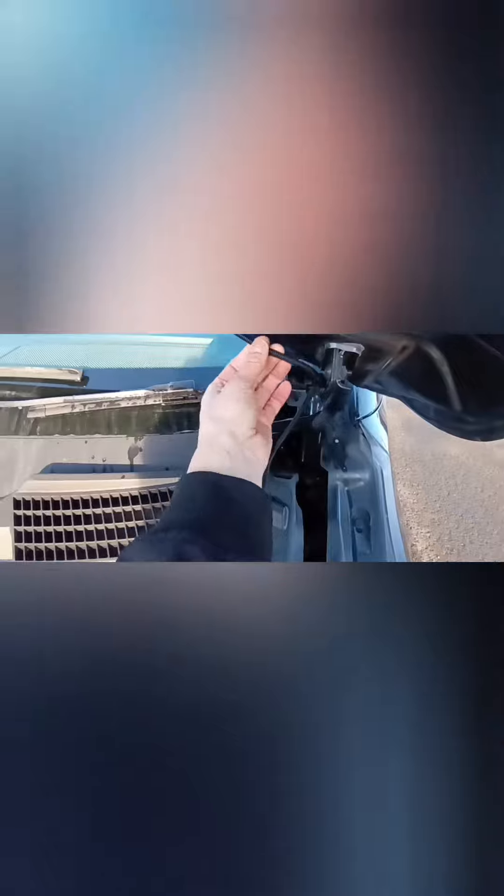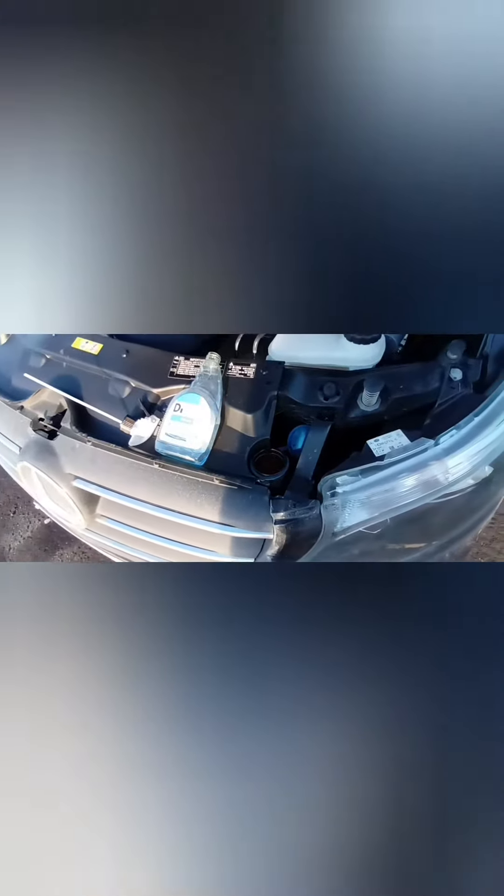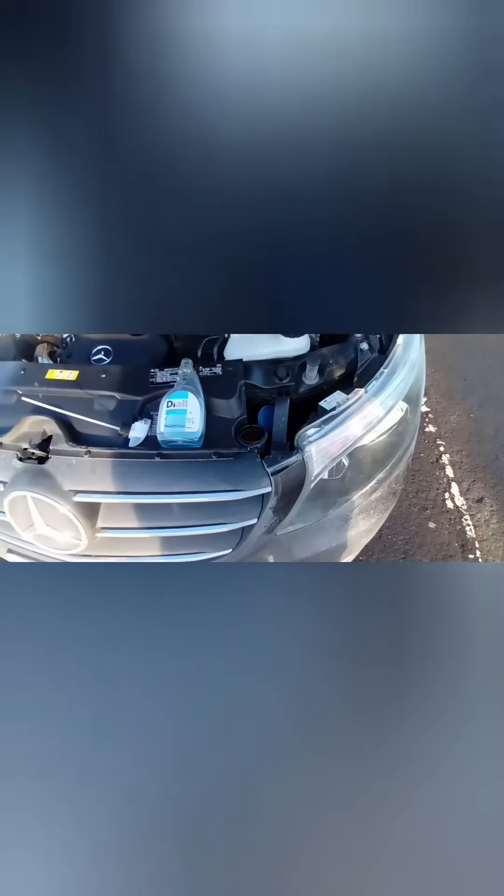Dead easy — you can open your bonnet and look at it. If you can twist it, it's not frozen. If it's solid, it's frozen. The other thing that I do when I forget — and I do forget — is we pop open the screen wash bottle, get your de-icer, and you just glug that puppy in there. If you get enough of that in there, it's going to sink down and mix through, and then it's all going to be de-iced.